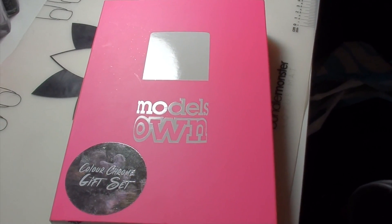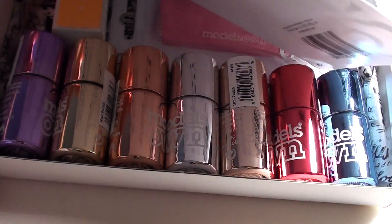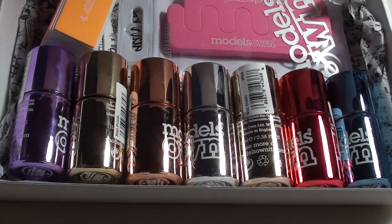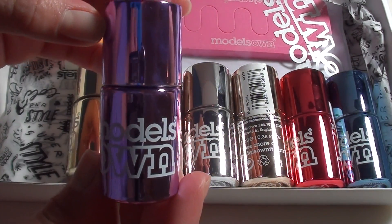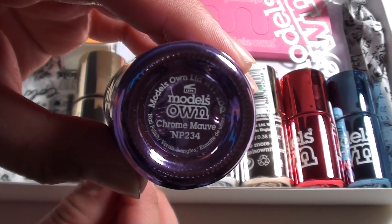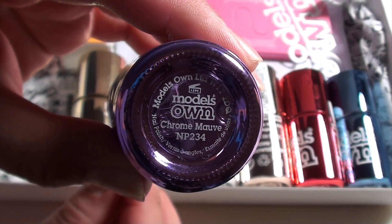If I unbox this set you will see inside some nail tools and seven nail polishes, but I just wanted to point out that the purple nail polish on the left did not actually come in this set — I bought it separately because I'm a big fan of purple and I really liked this colour. So in all it worked out to £20 for six nail polishes plus the accessories in this kit.